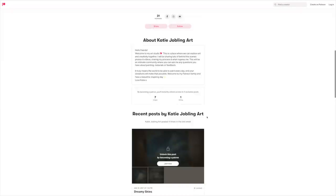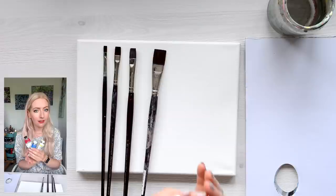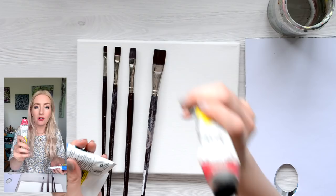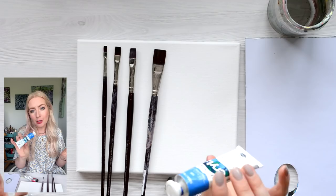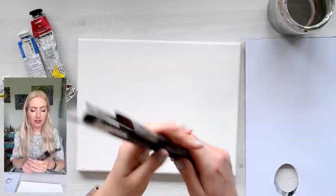We're going to keep it super simple today and we're only going to be using three colours. If you have any sort of painting materials, I almost promise that you will have a red, blue, and a yellow. We've got a crimson, or you can use red, whatever you've got. I'm using a cobalt blue, but you can use any blue you've got, and I'm using cadmium yellow light, but again you can use any yellow that you have.